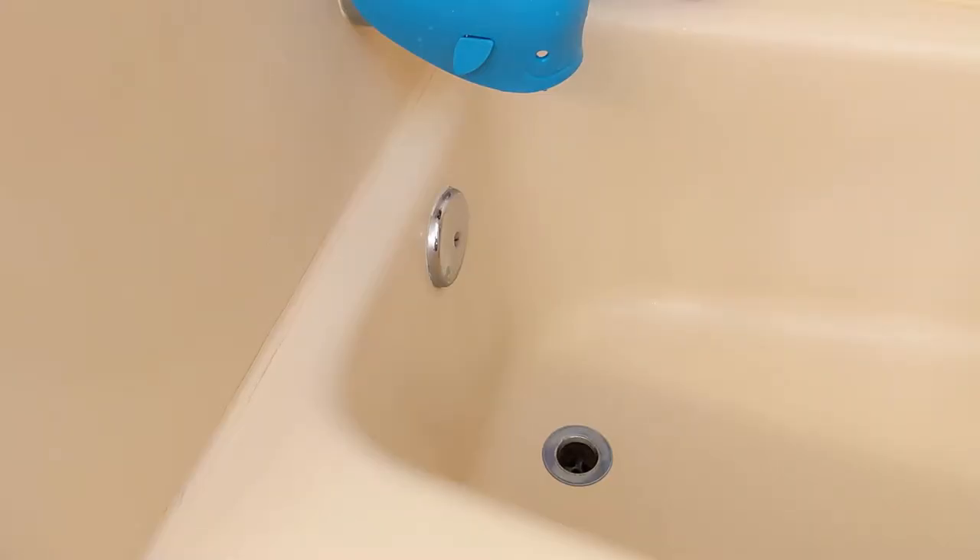Hey everybody, it's Fabian here with another Stools and Tools video. Today we're going to try to add a stopper to the bathtub.